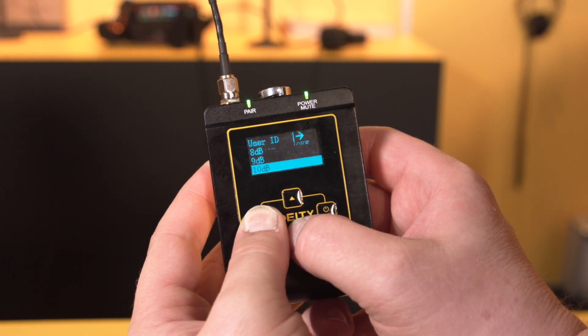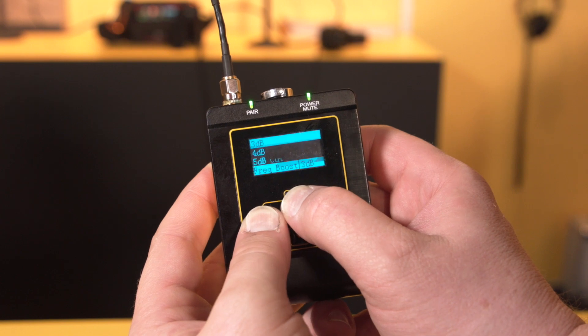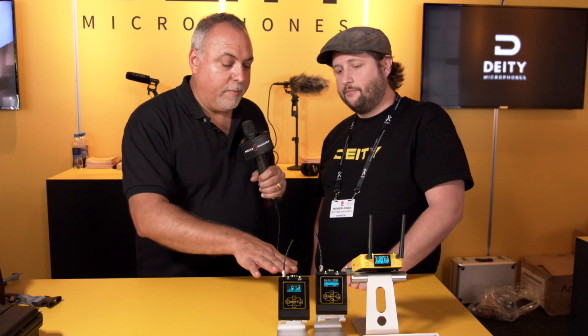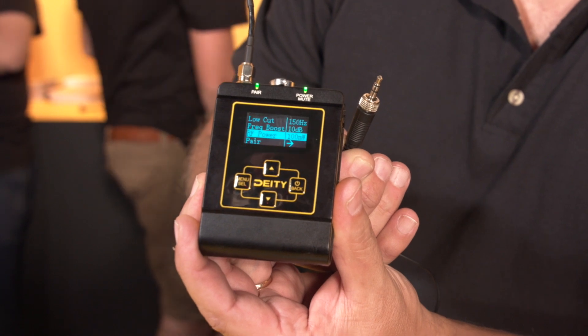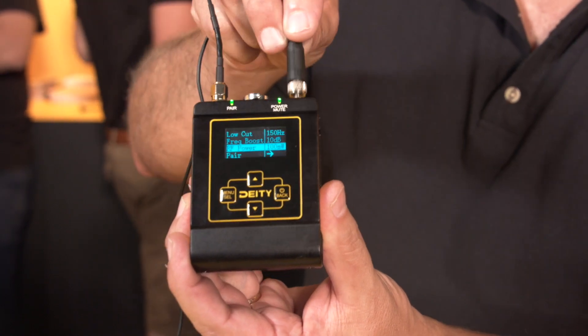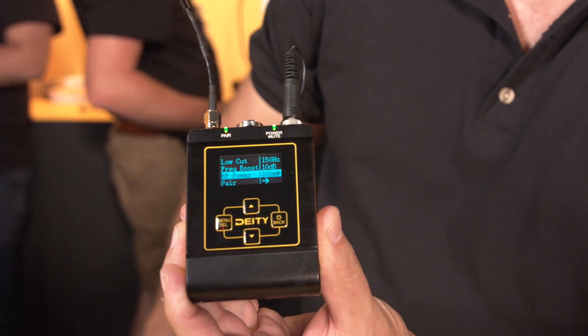Because of the adaptive frequency hopping technology, it's only hopping for one millisecond at a piece, so it effectively manages itself. As for microphone compatibility, it uses a standard wired 3.5 millimeter locking lavalier connector, which means many lavaliers people already own for other brands will work with it, as well as the ones Deity developed for the 3.5 millimeter.